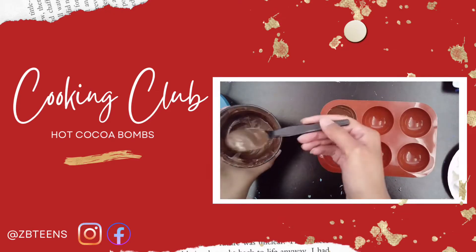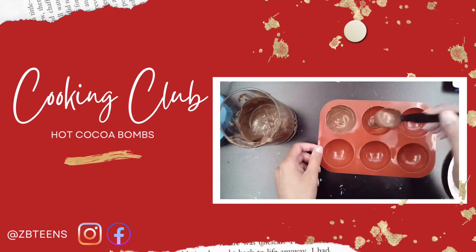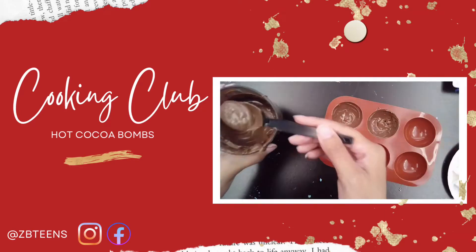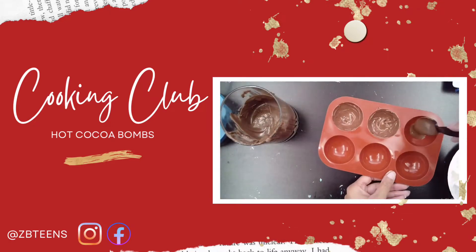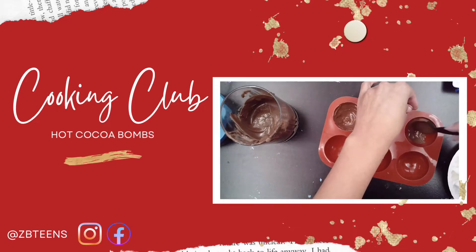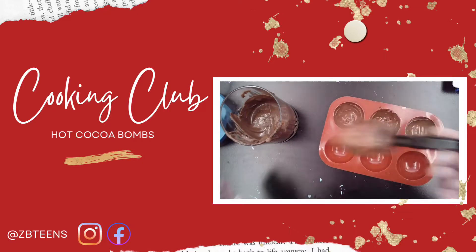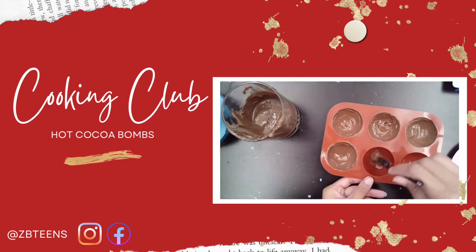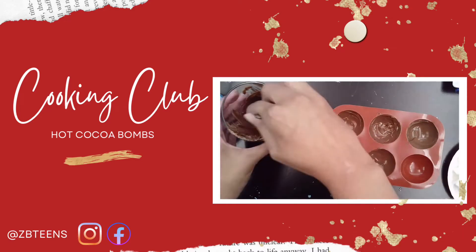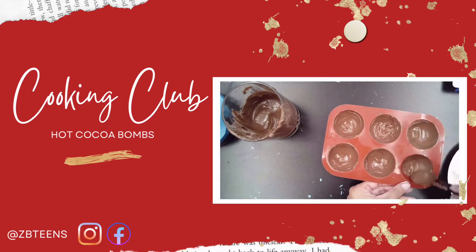We'll do that five more times. Now this can be a messy project. The reason you don't want to thicken your chocolate and just use thin coats is because the chocolate won't dry while it's in the freezer or refrigerator. After you get all your chocolate molds filled, let's go ahead and get this in first.